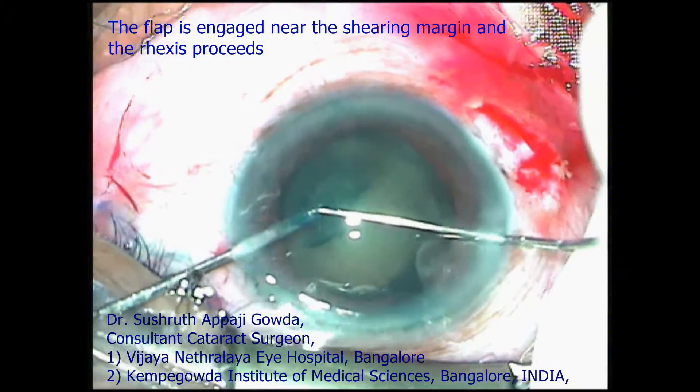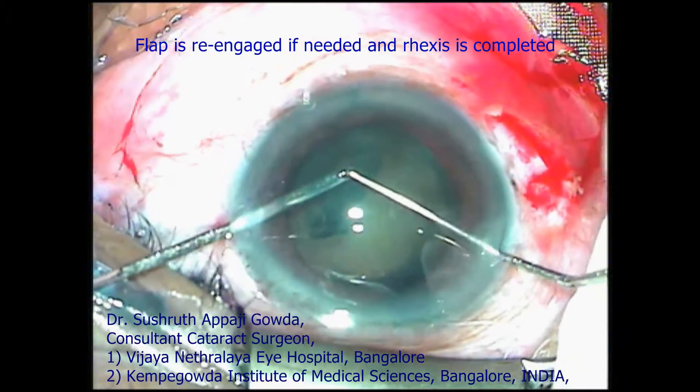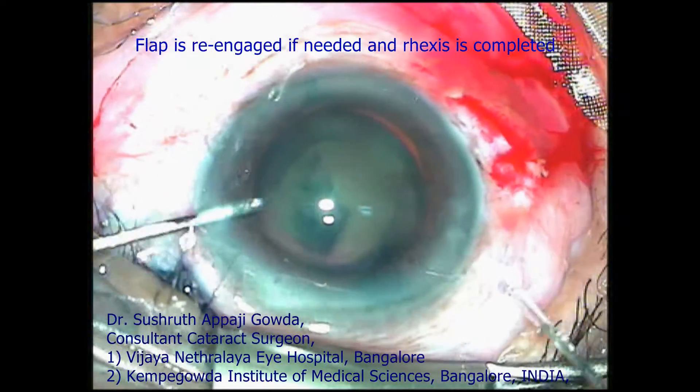The platform engages the flap from below and the rhexis hook engages the flap from above. The flap is caught and the rhexis proceeds. The flap is re-engaged if needed and the CCC is completed.